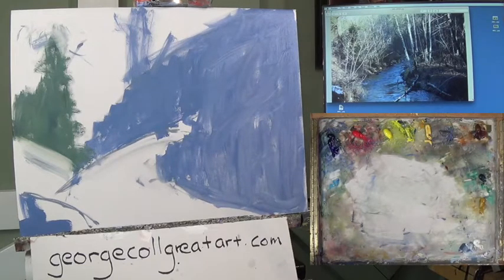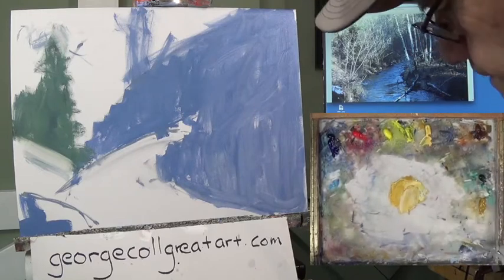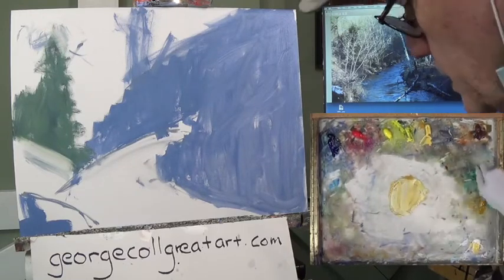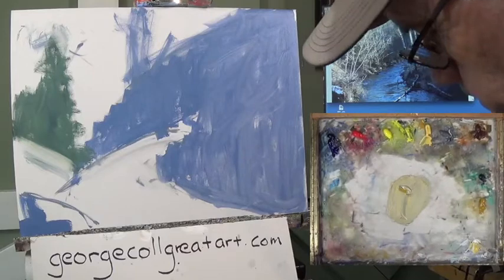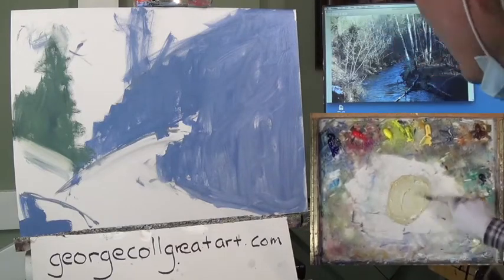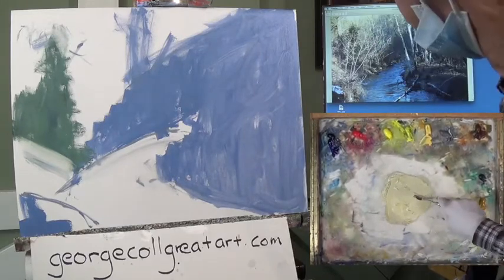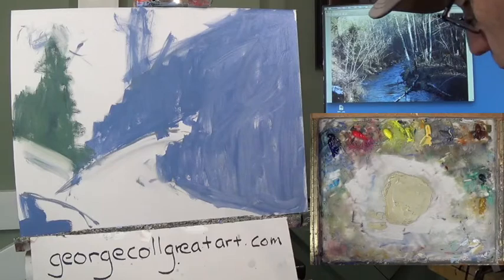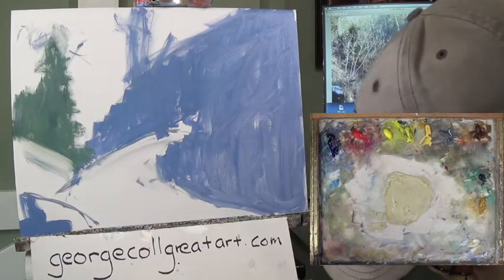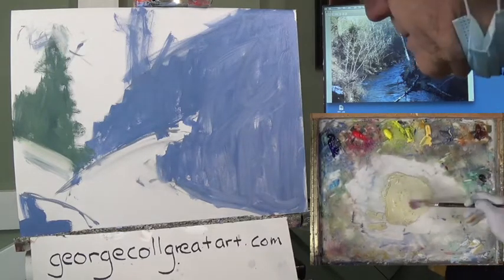Let's make the next mixture, which will be Naples yellow, yellow ochre, white, more white, a little bit of gray, more white. And that will be the mixture. Again, that was Naples, yellow ochre, white, and a touch of gray. I'm going to change brushes — going back to another number 10. And I'm going to apply that in these light places.